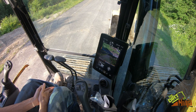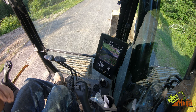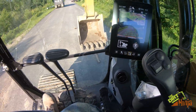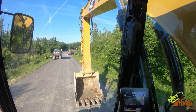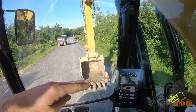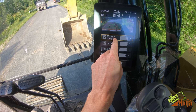I'm going to show you the e-fencing feature on these new Cat next-gen excavators. This button here allows you to set it so the machine will not go above, below, left, or right of a certain point that you set. I think it's a pretty neat feature.